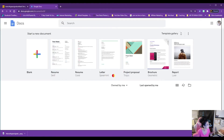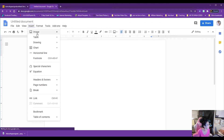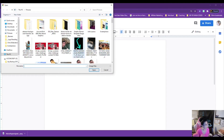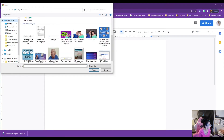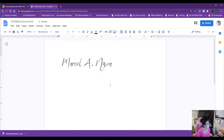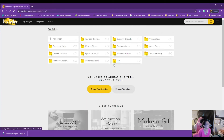Let me show you quickly — say this is a letter or something. I go to Insert, then Image, upload from my computer, go to Quick Access, grab that signature, and boom — just like that. Imagine if you had a letter or an email broadcast to send to your list and you wanted to make it look really polished. Just drop in your fancy script signature — cool, right?